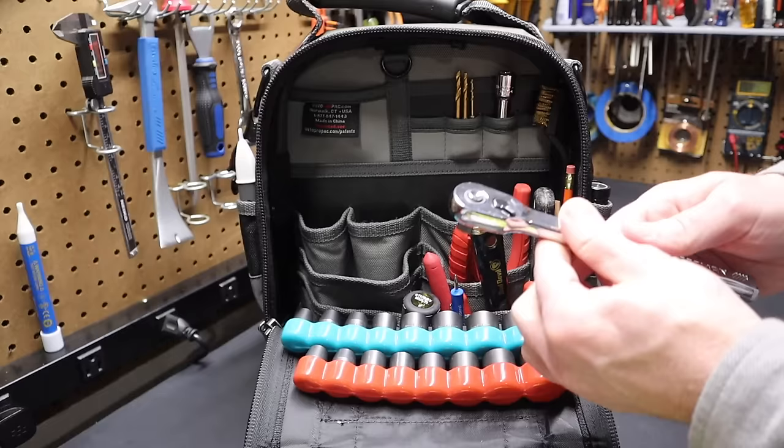I've put two neodymium magnets on the inside of this zipper pocket. On the outside, matching magnets attract through the fabric. You can throw bits, screws, or whatever out here while working — just a quick place to set things. You could put up to four magnets depending on how much you like using this feature.